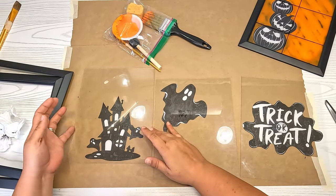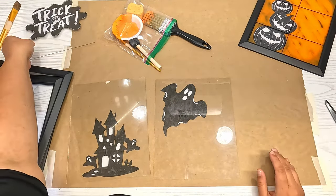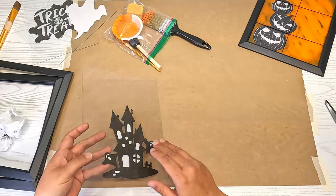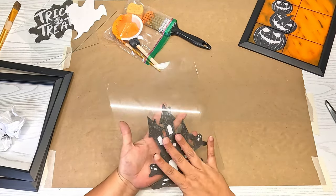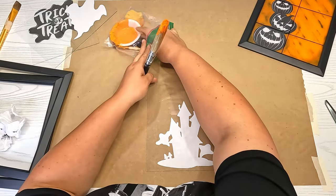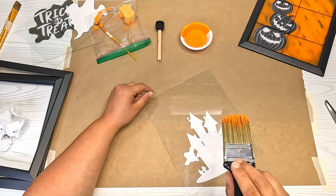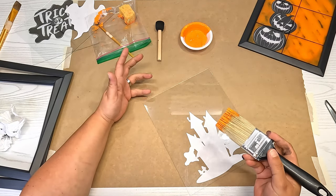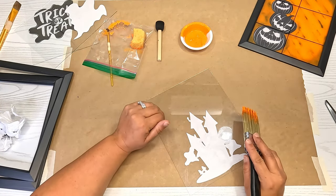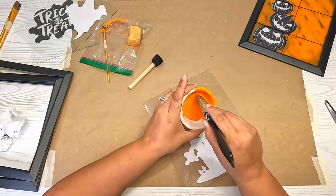Now we have our images Mod Podged onto the glass. I'm going to paint them — I'll flip the glass over so the image faces down, then take some orange paint and paint the whole entire back with just a thin layer. Since we're putting lights in, I want to be able to see the lights through it. I'll use a sponge to take away the brushstrokes, then go around the edges with black paint, using matte paint throughout.